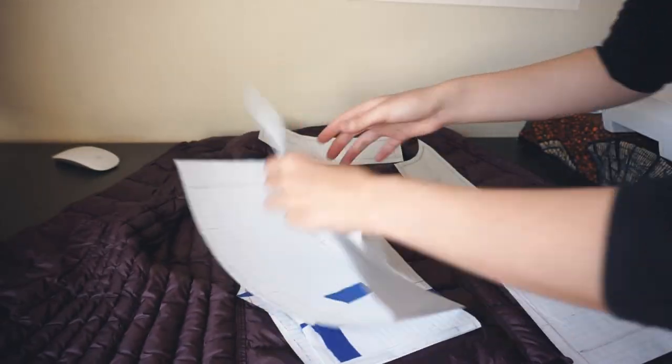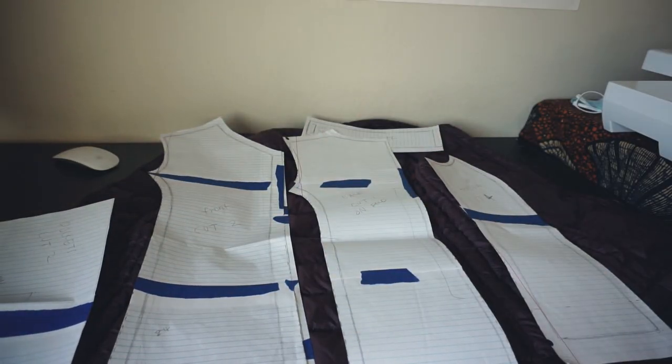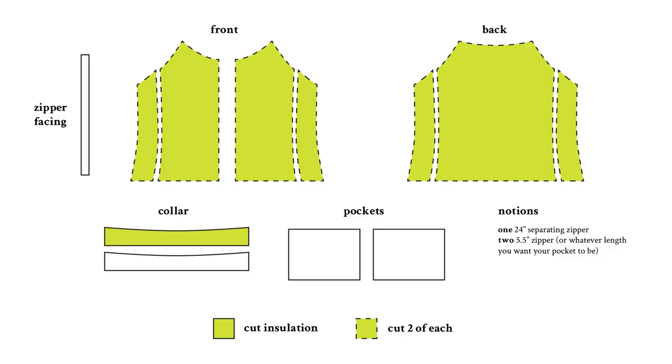The pattern is self-drafted and I used this puffy vest from Costco that fits me pretty well as a guide. Here is everything laid out, and these are the pattern pieces that I ended up with.